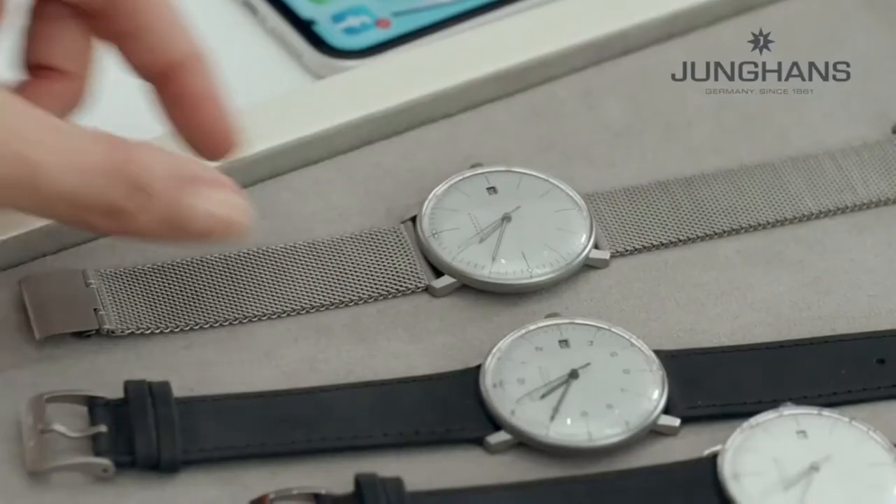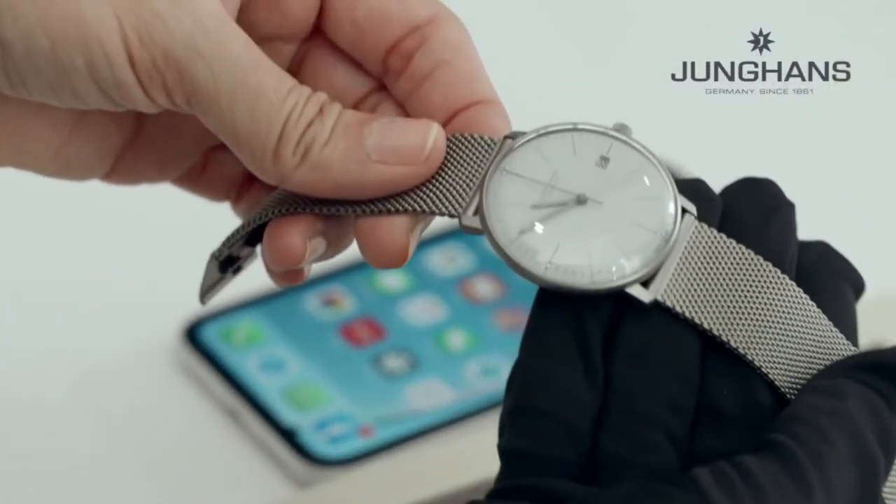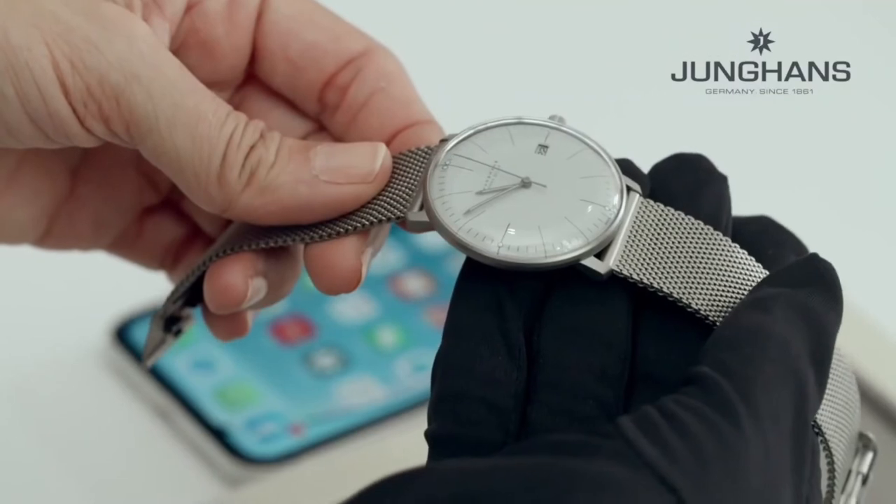For what the watch can offer, it is surprisingly light. This version with a leather strap weighs only 24 grams, and if you take the version with a titanium milanese strap, these are only 39 grams, which is amazing.